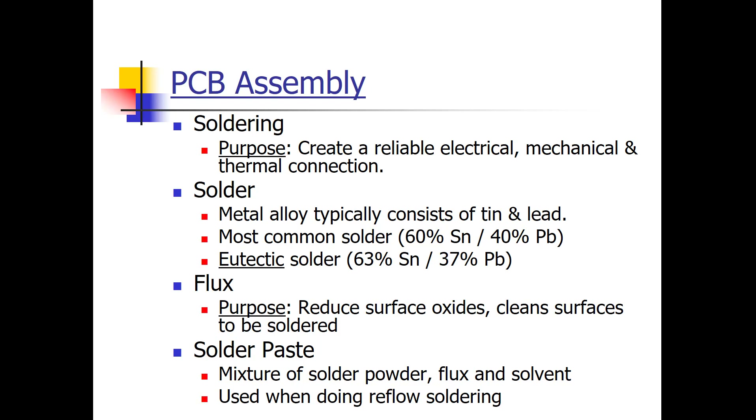Now let's talk about how you connect components to a printed circuit board — it's done through soldering, which makes the electrical connection but also the mechanical and thermal connection. There are different types of solder: leaded solder and lead-free solder. The most common types of leaded solder contain tin and lead — the 60-40 (60% tin, 40% lead) and the 63-37. The 63-37 is eutectic solder, which means it goes directly from solid to liquid when heated, and directly back to solid when cooled — no pasty stage like other concentrations.